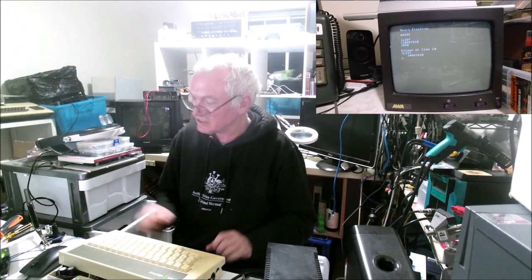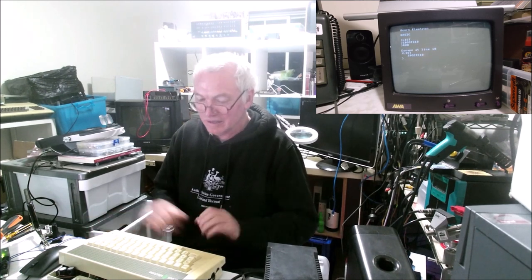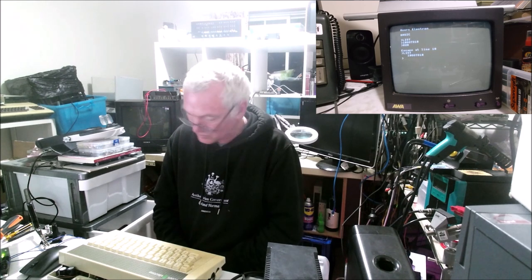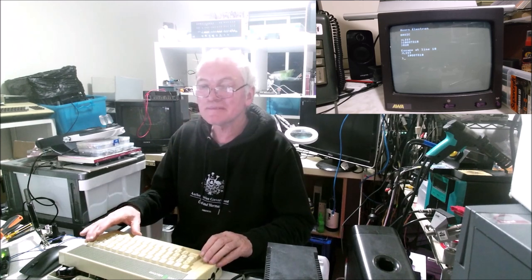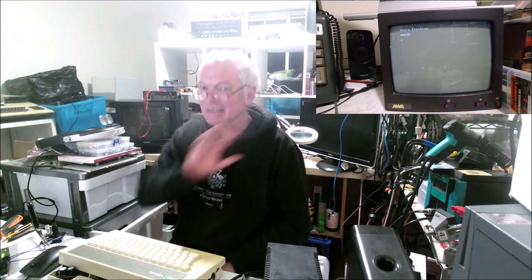The whole system looks like it's actually going to run. I'm very pleased. I'll do a bit more work on this and later I'll see if I can load some code. For buying something in a non-working state, I'm very happy. Thanks for watching and we'll catch you next time.